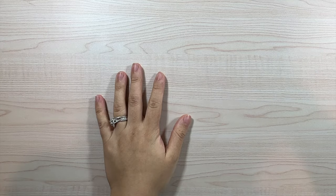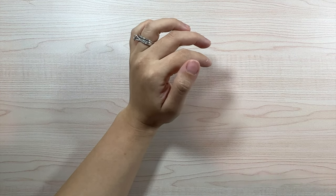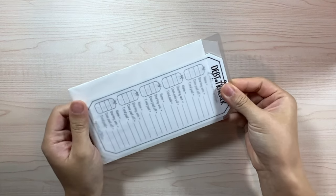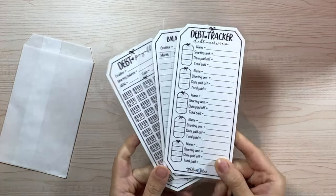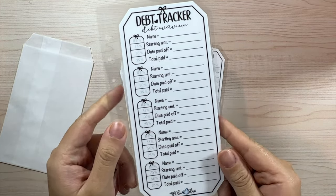Now let's get into the other new releases — I'm so excited for these. I wasn't sure I'd be able to release these because I was having so many problems with production. You guys probably already have an idea since I set up my binder with you recently. Let's start with the first one, which is the debt tracker. This is going to be a set of three inserts.